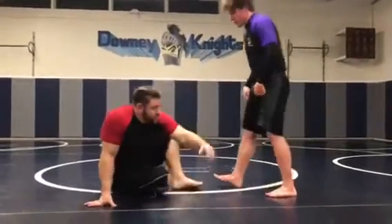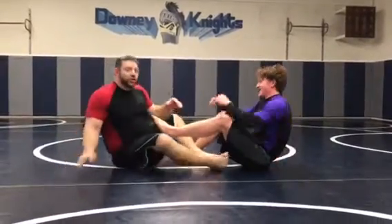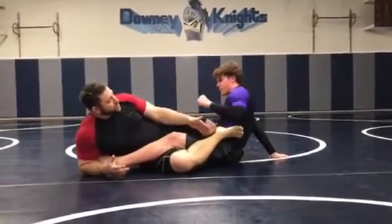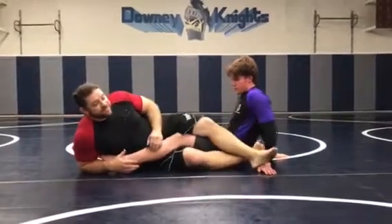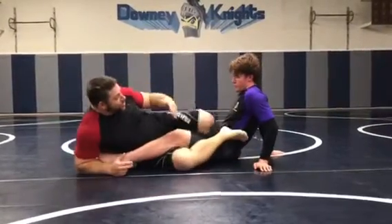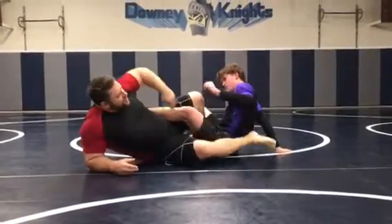Hi guys, so let's go back to the ashram techniques we've been working on. There are two types of ankle locks or leg entanglements: you have the open entanglement and the closed entanglement. In some of them when you do it, you're inside the guard, and in some of them you're going to be outside the guard — just keep that in your head.